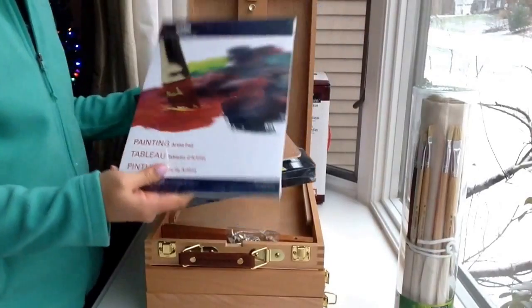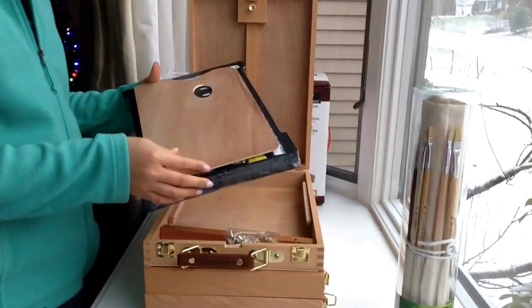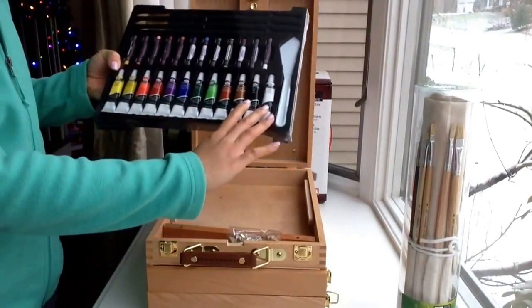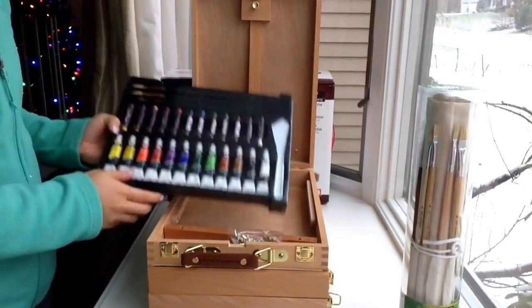You also have a painting artist pad for mixing colors and a wooden palette. For this first tier, you have 12 oil colors, 12 oil pastels, 3 brushes, and 1 palette knife.